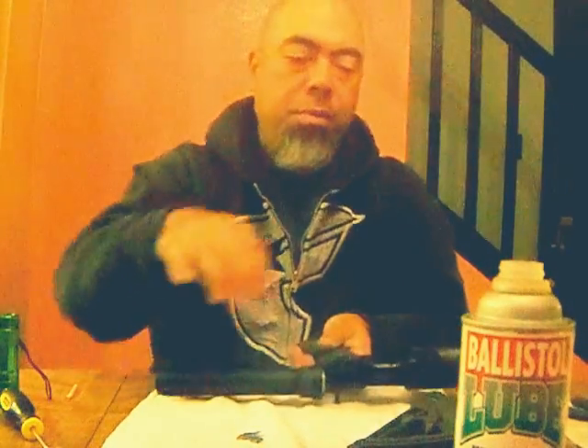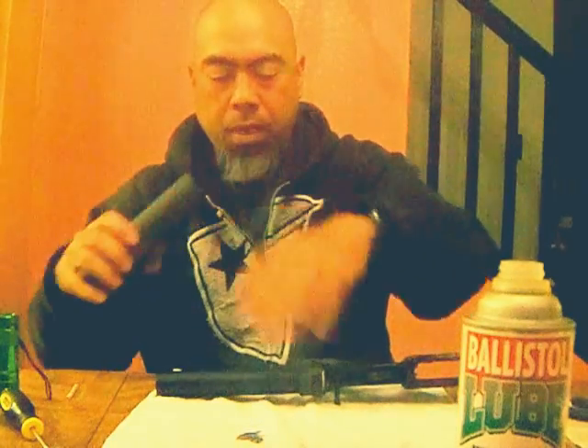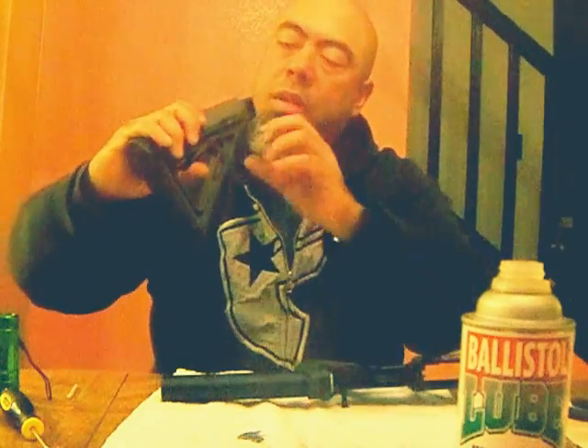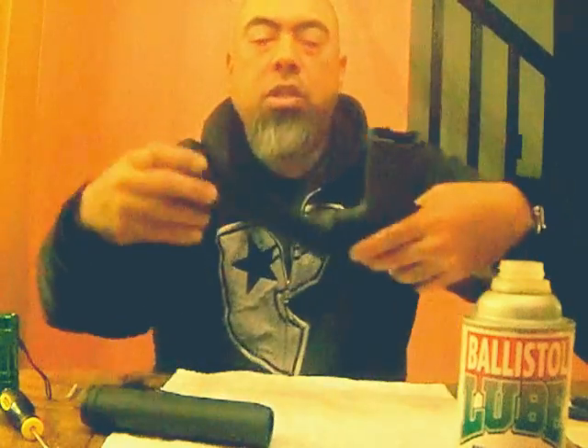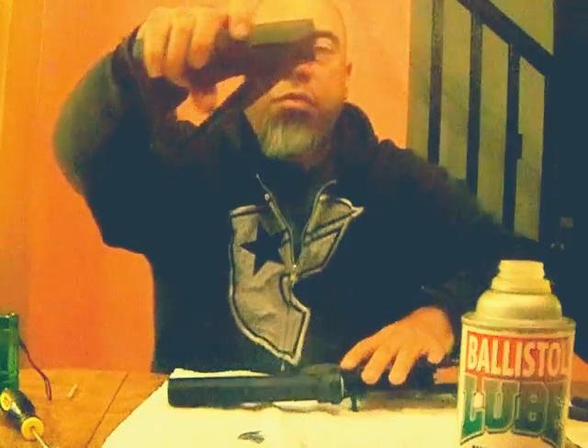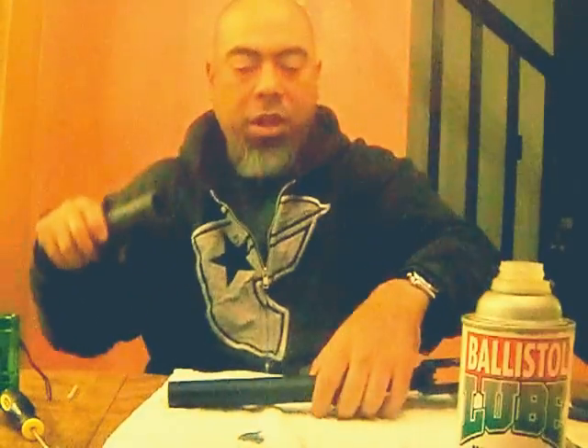And now for the buttstock. Just put the buttstock on here just like so. It stops because this knob that's in here, that actually helps with the positioning, it's got to go down further. If you take a close look here, this only goes down so far, so I have to pull it all the way down to allow the buttstock to feed on.